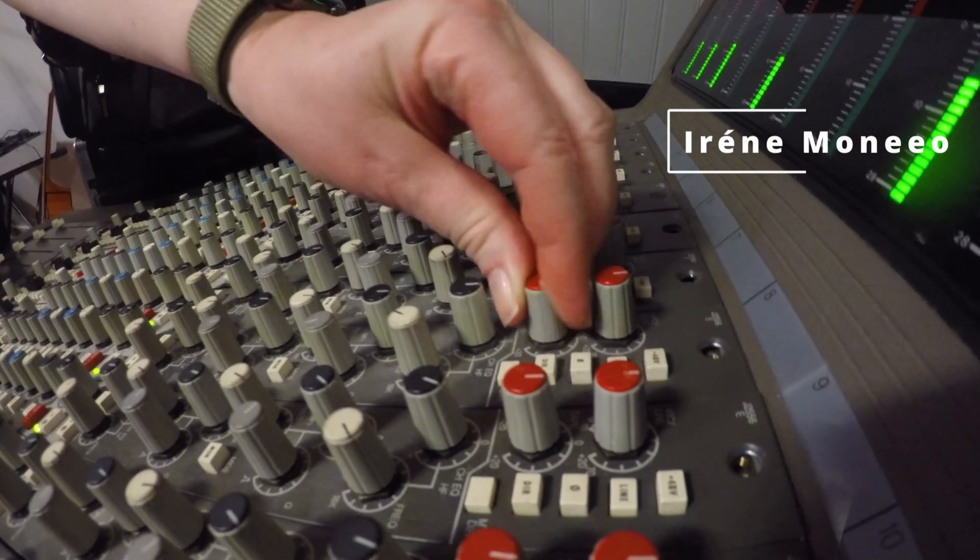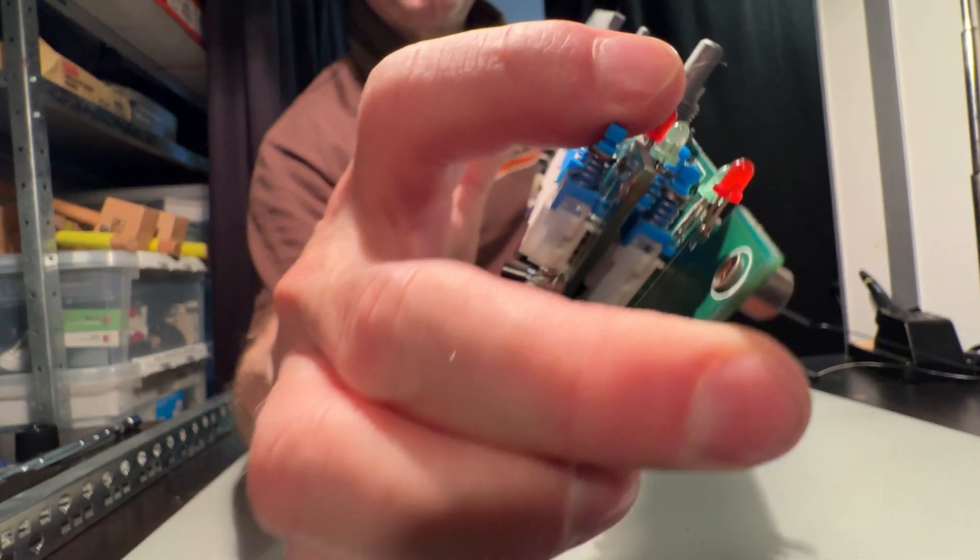In this video we are going to look at how to clean the potentiometers in an analog mixing console. My name is Per Moneo and together with Irene we are renovating a beautiful Soundcraft Shadow — a 30-year-old analog mixing console. We are having lots of problems with crackles and scratchiness from potentiometers and switches. In the previous video we cleaned all the switches and connectors for the first channel strip, and today it's time for the potentiometers. We'll round up this video with a listen to see if it actually makes any difference at all.